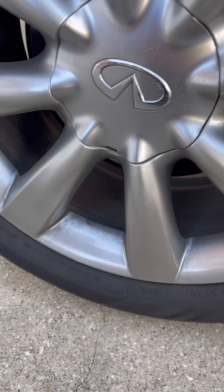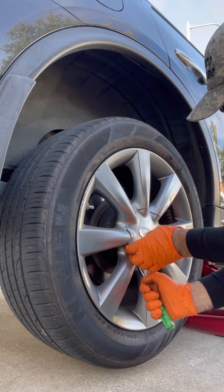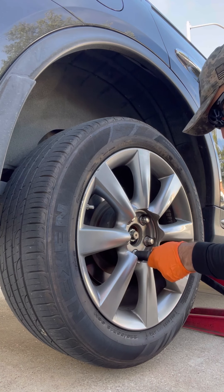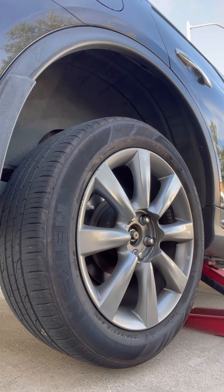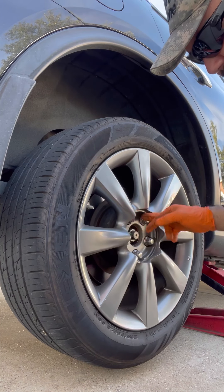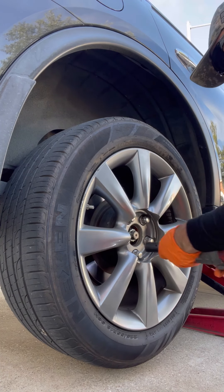Now we're going to take the wheel off. You've got to take this little cover off — it's really easy to take off, just get a screwdriver. These lug nuts look like size one. If you don't have an impact, before you lift it up you break the tension with a breaker bar on all five of them, then lift it up, then you take them off.